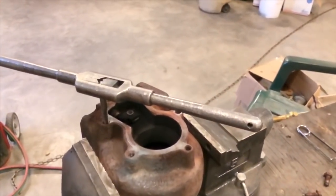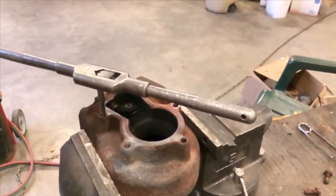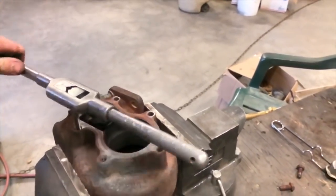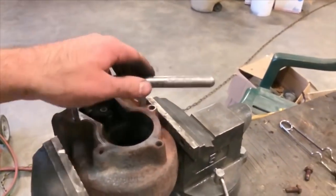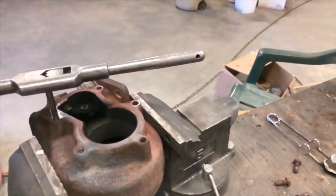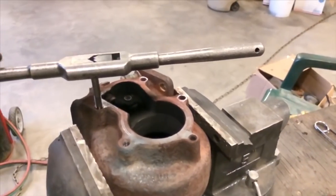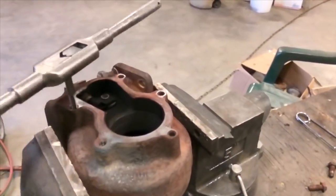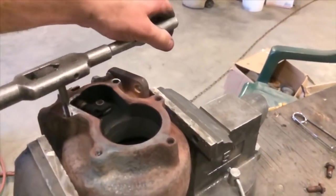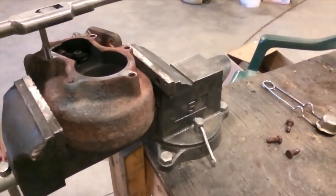Whenever you remove any of these bolts, make sure you always go back and tap them out to chase the threads. This will prevent the bolts from breaking off into the housing next time you go to thread them back in — because if they're having issues being tight now, by the time you get them bolted back on the truck, they're more likely to break off when you go to remove them a second time. It also makes it much easier for the bolts to go back into the threads when you tap them out beforehand. The thread pitch on these is 8mm by 1.25, and that's the same on this flange and the other flange where the bearing housing mounts.